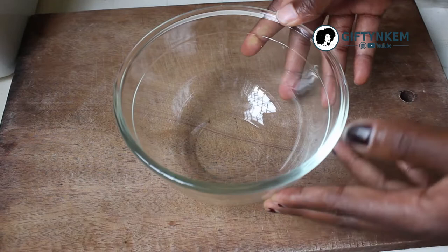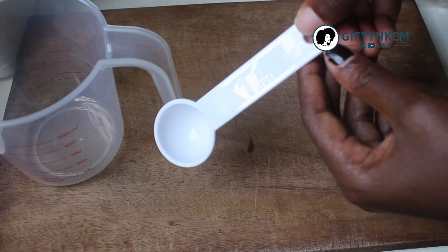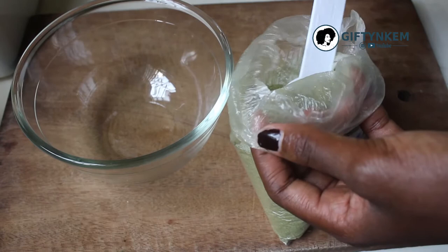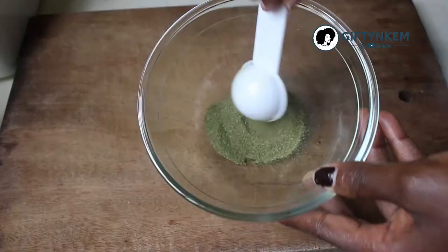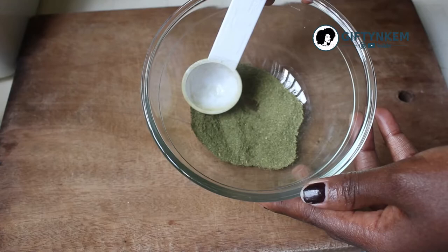The ingredients I'll be using are neem powder, a bowl, a tablespoon, and a cup of hot water. Take one tablespoon of the neem powder — so this is one tablespoon of the neem powder.